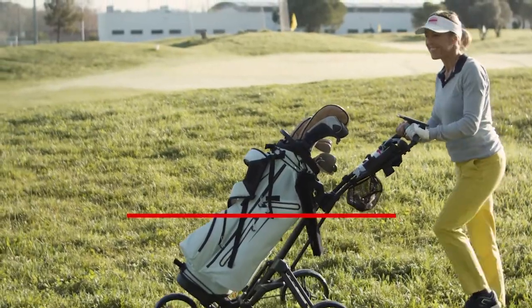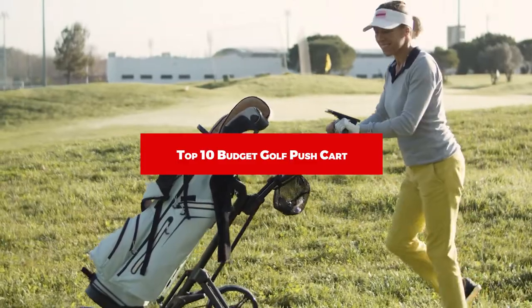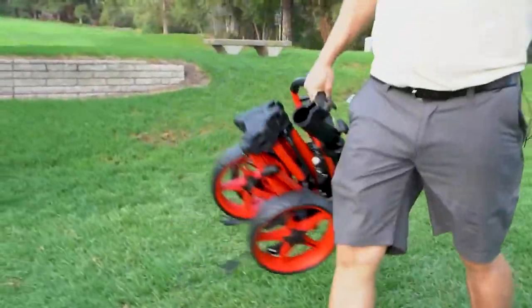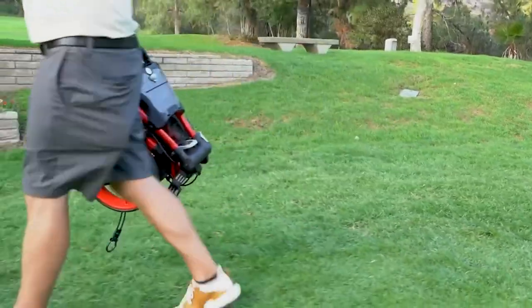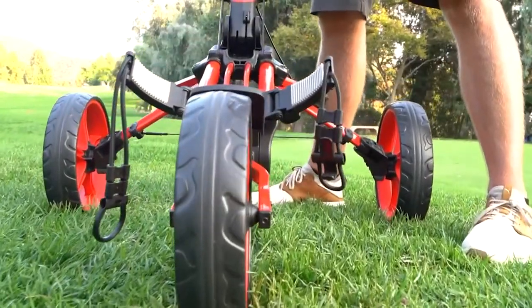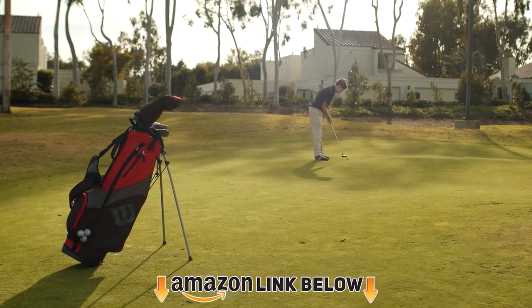Hello everyone, in today's video we'll check out the budget golf pushcarts on the market. The budget golf pushcarts listed here are recommended by reviewers and have lots of positive feedback from actual users. So if you're looking for the best one for you that is worth your money, keep watching. I guarantee you'll find the best and suitable one from this list. Please don't forget to subscribe to our channel and check the links in the description.